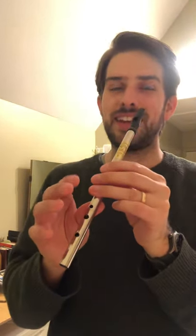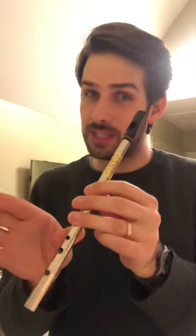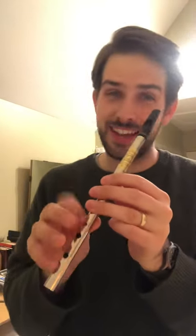Here's the end. B, A, G, G, F, G, A, F, G, F, G. Those are high notes. G, F, G.